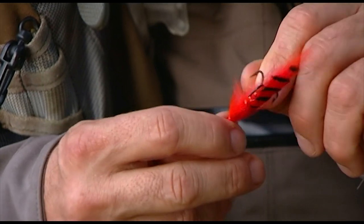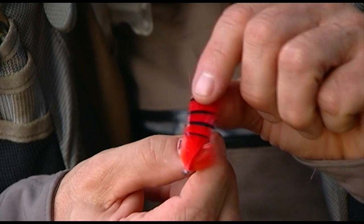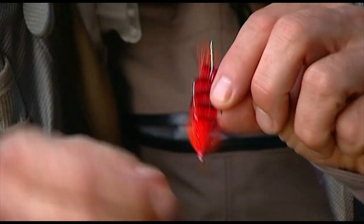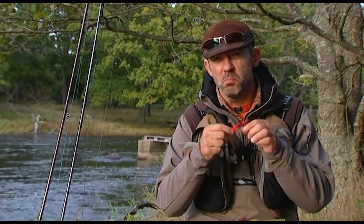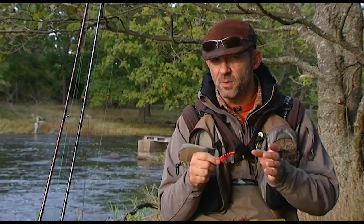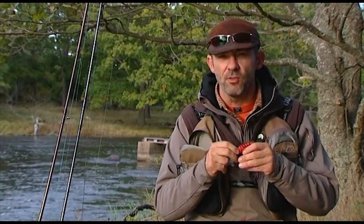A lot of people prefer to use the General Practitioner. I carry it in my boxes too, but I haven't caught that many fish on it. Still, it's a fly that I want to have. It's a fly that in color and shape is so much different from the others, and it's good to have if there's a fish that doesn't want to take the regular fly.